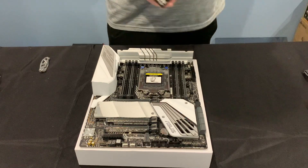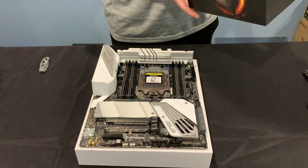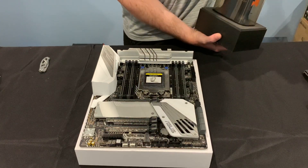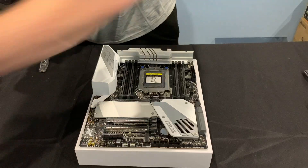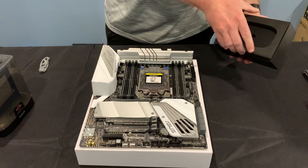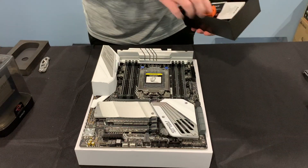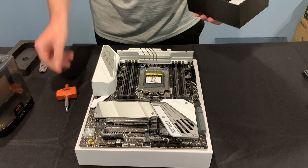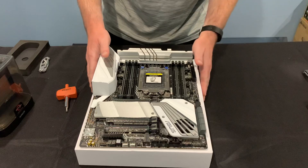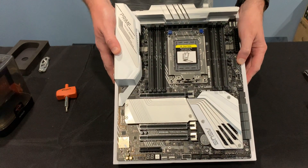All right, so let's get this Ryzen Threadripper. We're doing the 3960X version for this build, and this is a STRX4 type socket. So this is definitely a little different than your typical CPU socketing exercise. I'll show you how to get this down in that socket there.